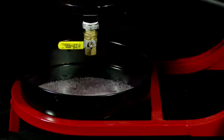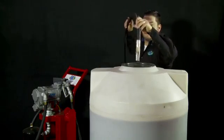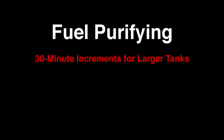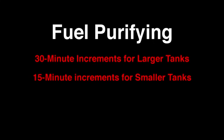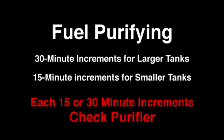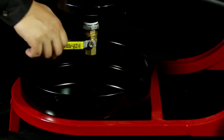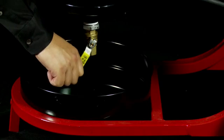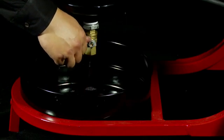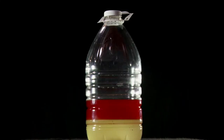Once the system is primed, start the purifying cycle again with the suction line approximately one foot off the bottom of the tank. Continue in 30 minute increments for larger tanks or 15 minute increments for smaller tanks. At the end of each 15 or 30 minute increment, check the purifier for contamination. To check for contaminants, open the half-inch ball valve on the bottom of the RCI purifier for approximately one second and then close the ball valve. In the event the sample is nothing but contaminants, repeat the procedure. When no contaminants are observed, purification is complete.